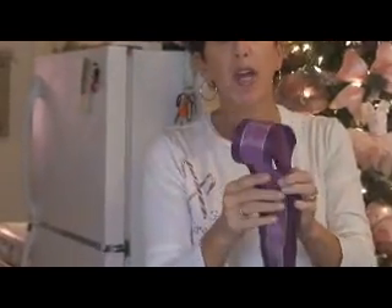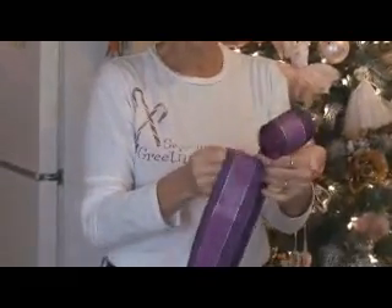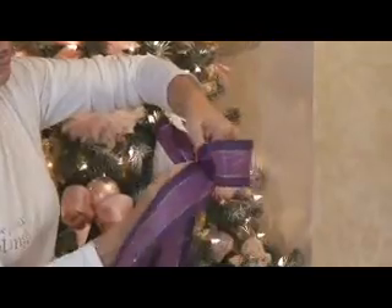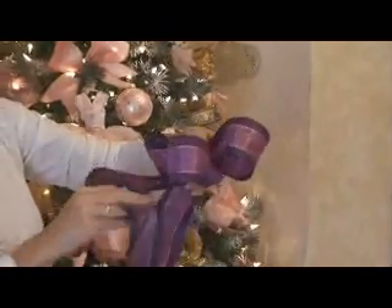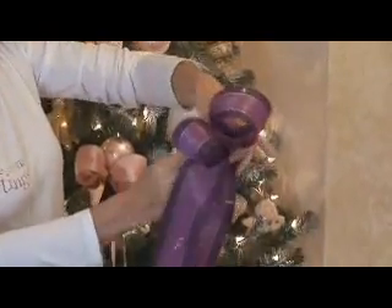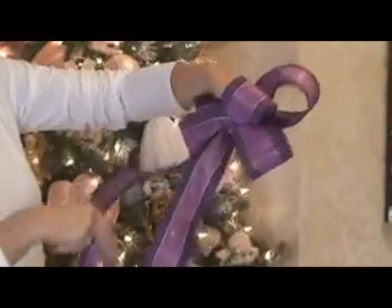What we're going to do is make it one loop at a time. We're going to pinch it in the middle, and one loop to meet the other, and pinch it in the middle. We're going to keep going until we have loops that are even on each side — that's four. It depends on how big you want to make the bow.